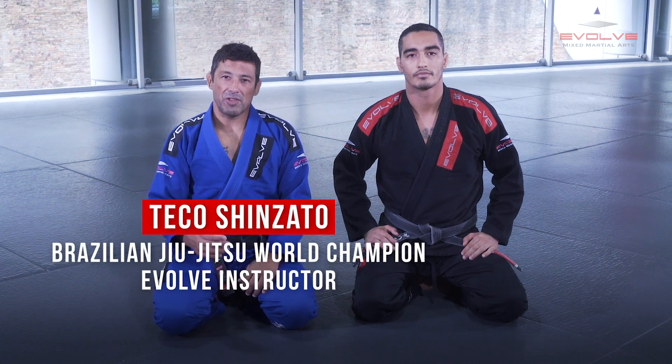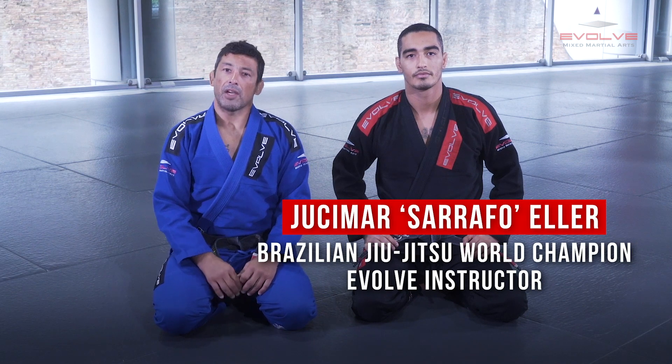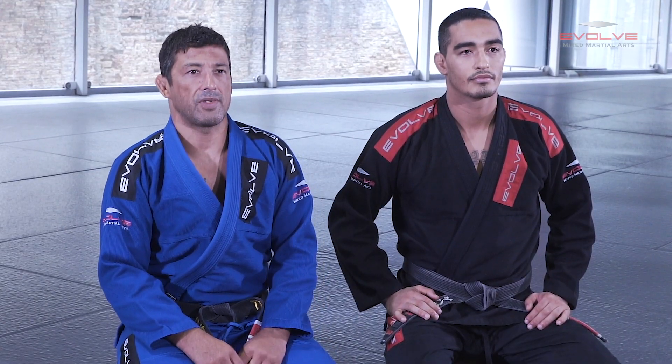Hey guys, I'm Professor Tekno Shinzato. I'm with Professor Jusimar Heller.